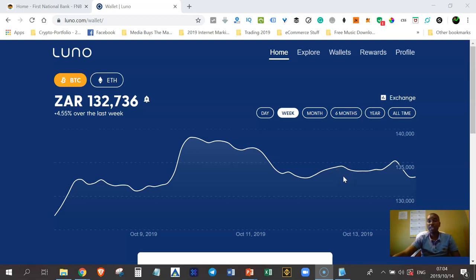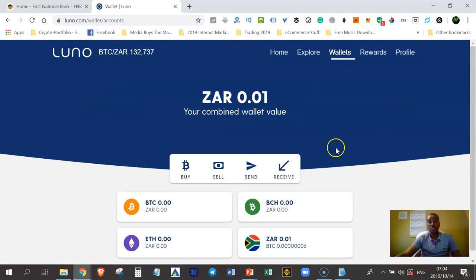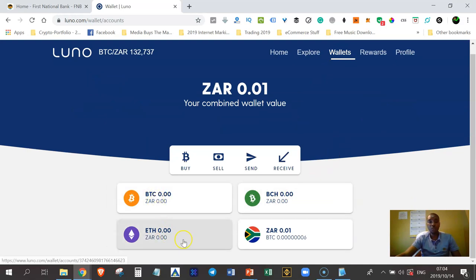Once you've done the basic verification and log back into your Luno app or luno.com, you'll see an interface where you can go to Wallets. When you click on Wallets, you should see all your wallets — your Bitcoin wallet, Bitcoin Cash wallet, Ethereum wallet, and ZAR wallet. If you only see the Bitcoin wallet, it means you haven't completed verification.